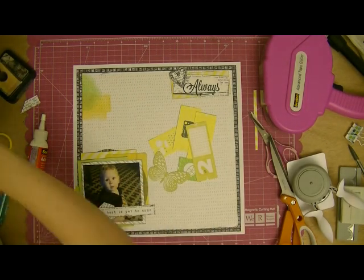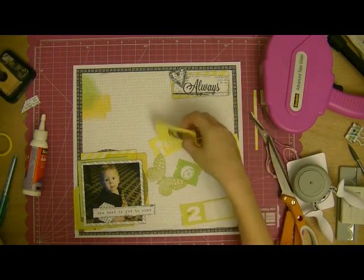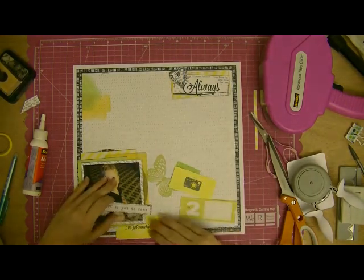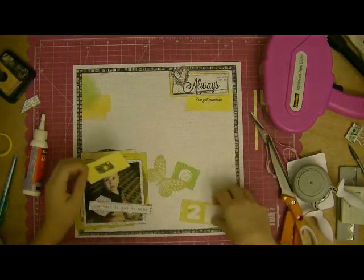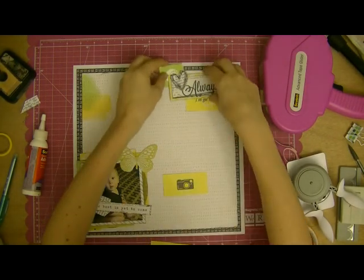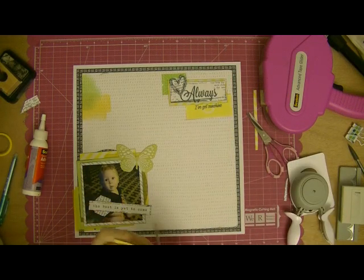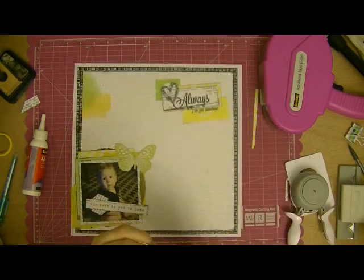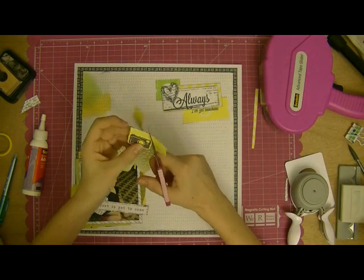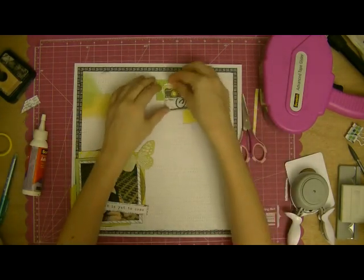I pull out a few things from the ephemera pack as well — this butterfly mainly. I'm just looking for greens and yellows inspired by that watercolor piece on the background paper. That's kind of influenced my whole color choice. That is where that little green square at the top and the green butterfly are going to live. I'm going to cut out this yellow camera, but it doesn't make it on the final layout. I try to find a place for it, but it just doesn't work out.